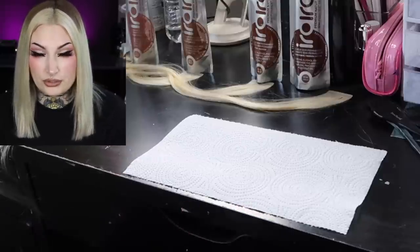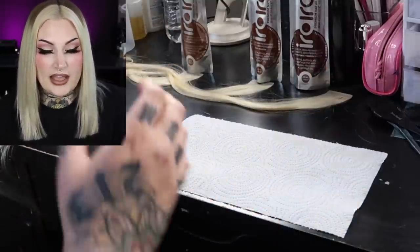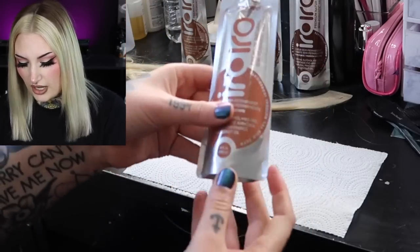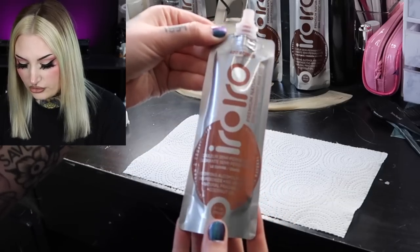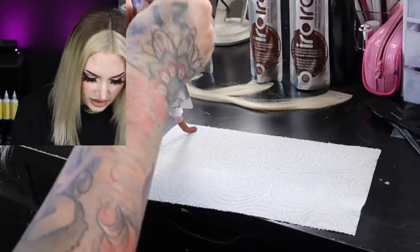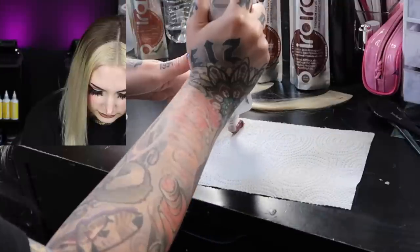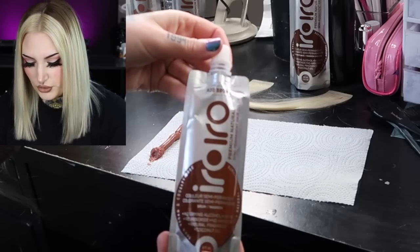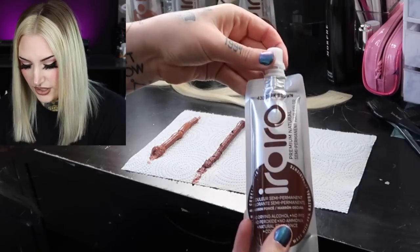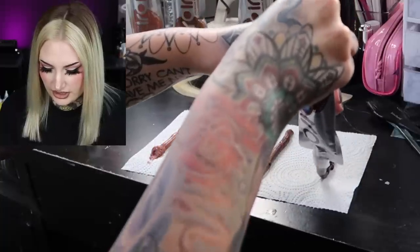I'm going to go ahead and swatch all of the brown shades on paper towel too just so you can see what they look like on a white canvas — and again I haven't looked yet. We are going to start out with shade 400 copper. Now we're going to go in with 410 bronze, then shade 420 brown — oh this is pretty — and finally shade 430 dark brown. Oh yes this is dark, but it's pretty. Looks like chocolate.